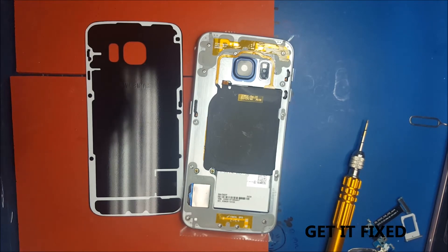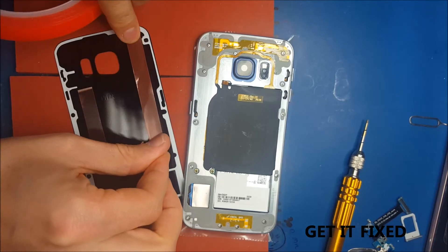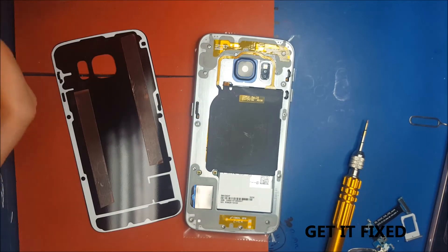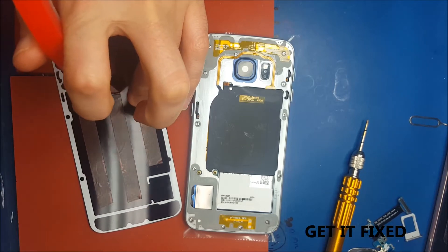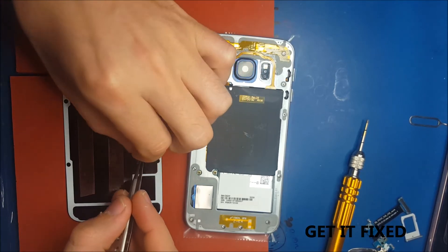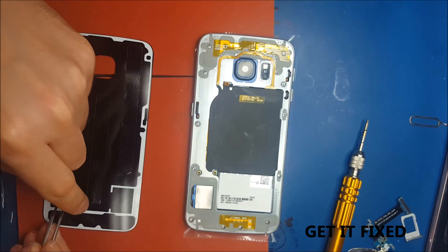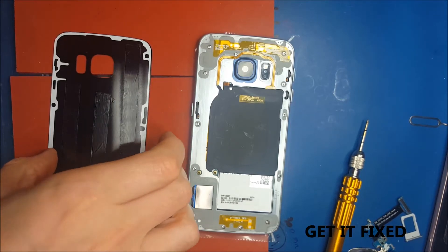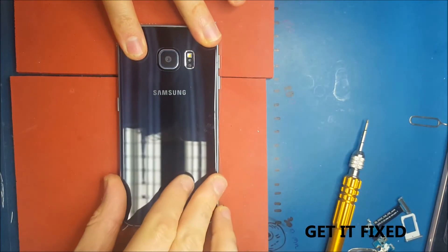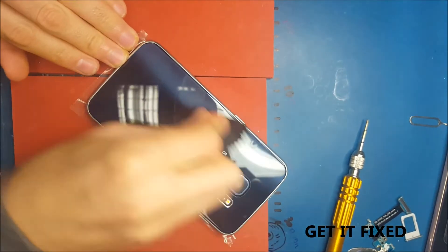If you want to reuse the old back cover, I've actually got a video on my channel — I think it's called S7 and S7 Edge LCD old back cover replacement. You will see there that if you want to reuse the old back cover with the IMEI and everything on it, you're definitely not going to have the same tape — you can't reuse it because it's just used. In that video you will see how to use this red double tape and put it all around the edges. There's a trick how you can use it and it will make it waterproof again. It's quite easy, not difficult.